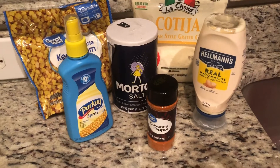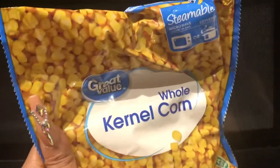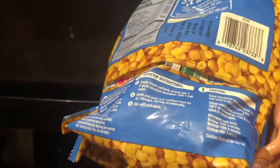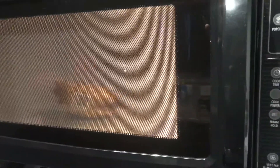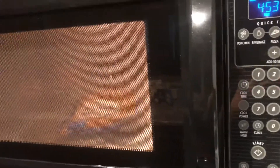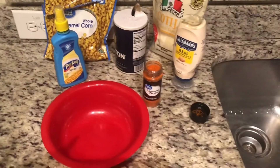Now I'm gonna go ahead and get everything ready and get started on making these elotes slash Mexican corn. The first thing you want to do is take your corn — this corn steams in the bag. Just take it, put it in the microwave. I'm gonna put it on for six minutes. After those six minutes I'm gonna let it sit for about one minute to cool off, and then we'll go ahead to the next step.